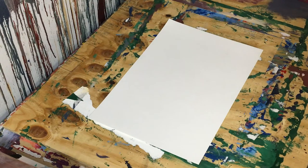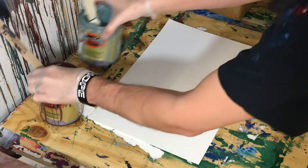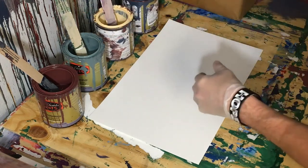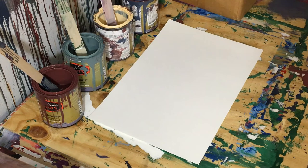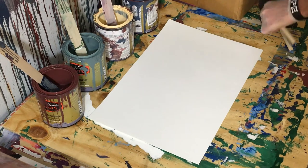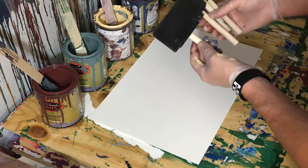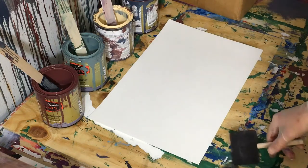Hey everyone, Cody here. Instead of narration you're actually hearing me live. I already have my colors out for today — it's the dark reddish umber, dark green, pastel yellow, and kind of this barn blue. I already have the colors out because I was working on another painting. Today I want to do kind of a painting full of squares, and I'm gonna be using these foam brushes.